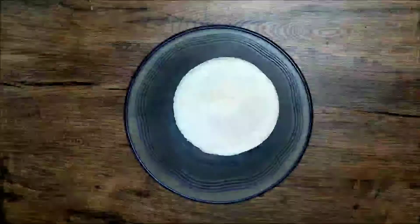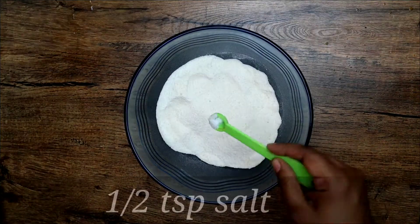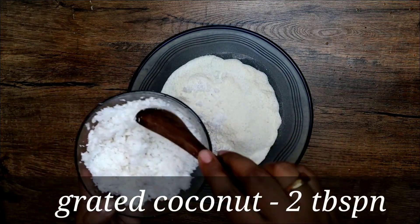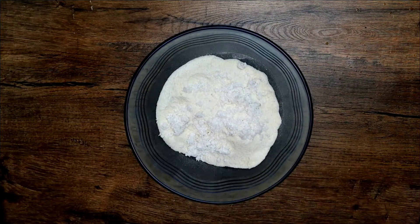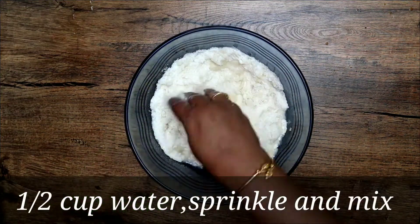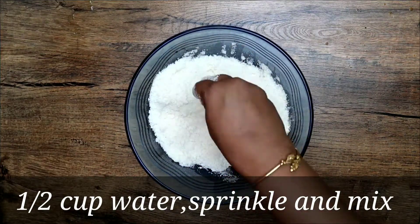It would be better if you prepare the puttu mix the previous day. Now add two cups of the prepared puttu mix, half a teaspoon of salt, and two tablespoons of grated coconut and give it a good mix. I have taken half a cup of water which I will sprinkle over it.